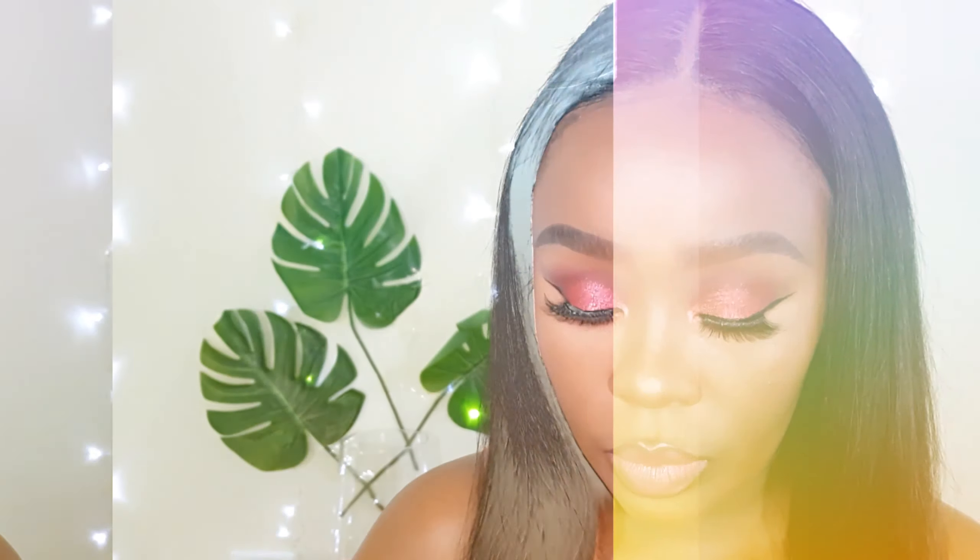I'm applying the inner corner highlight with a wet brush, just FYI. And just like that, my beauties, we have made it to the end of episode 7 of my 'How to Do Eyeshadow' series for beginners. Thank you so much for watching. If you liked this video and this look, please give me a big thumbs up, subscribe to my channel, and show your girl some love. I'll catch you beauties again in my next one — bye bye!